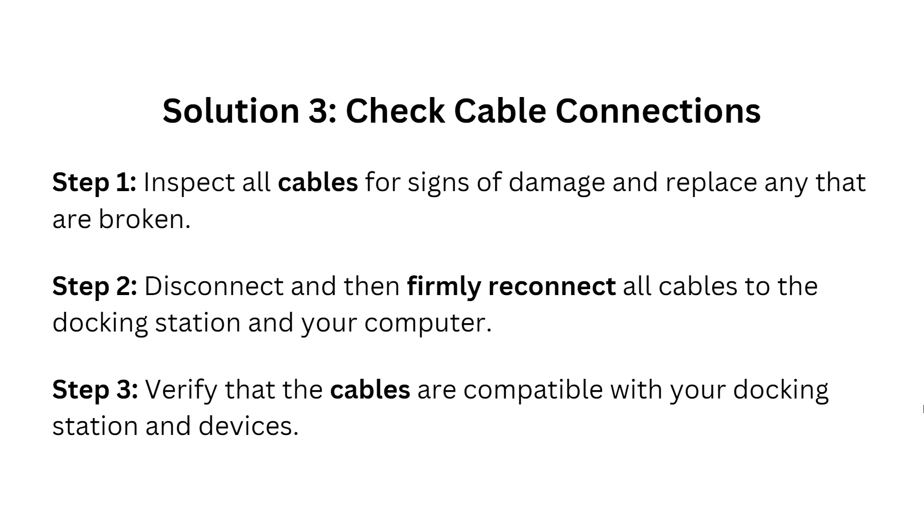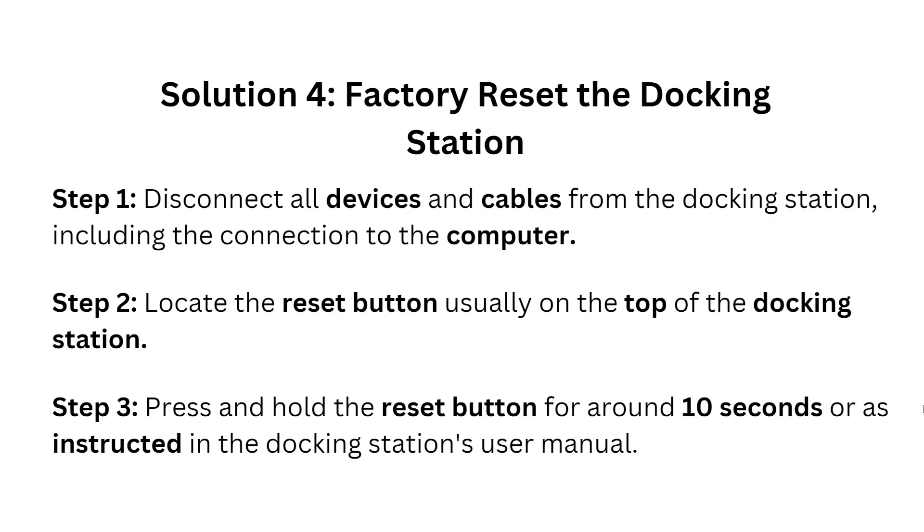Solution four: factory reset the docking station. Disconnect all devices and cables from the docking station, including the power and computer connections. Locate the reset button, usually on the top of the docking station, then press and hold the reset button for up to 10 seconds or as instructed by the docking station user manual.